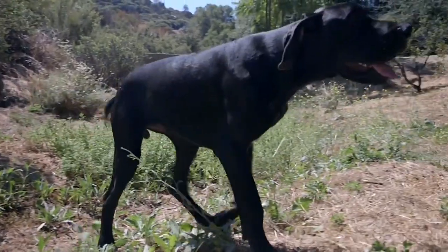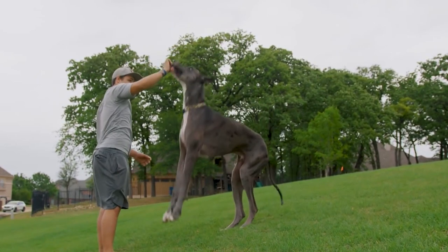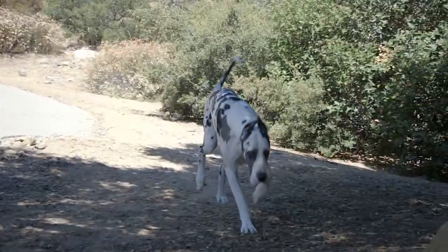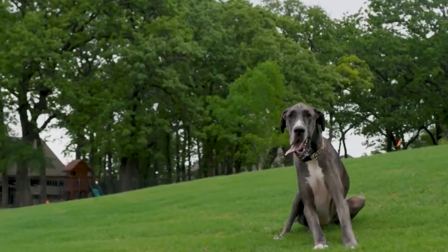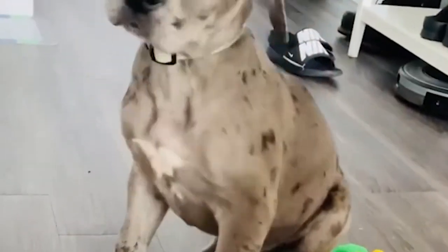When we bring any kind of dog into our homes, we want the best for them. If you have a Great Dane puppy or are thinking about getting one, you've probably started asking a million questions. Most likely, one of them is about how to raise a healthy Great Dane. In this video, we'll talk about five ways to take care of your Great Dane.